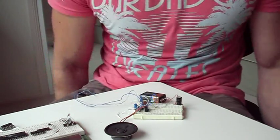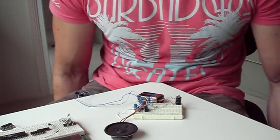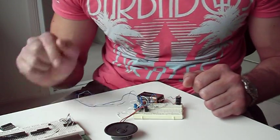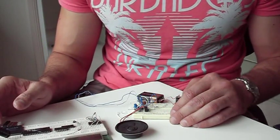The next step is to add a 4007 CMOS decade counter so that you can incorporate a basic sequencer of some type and actually get it to play different tunes, which is probably another video.